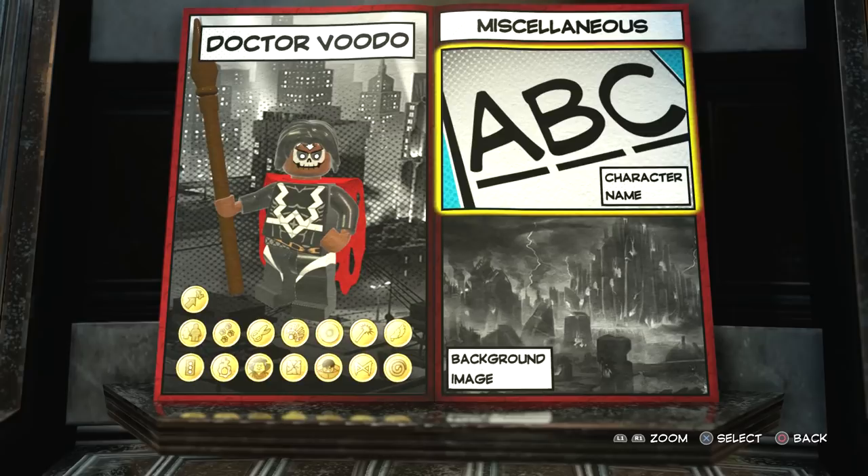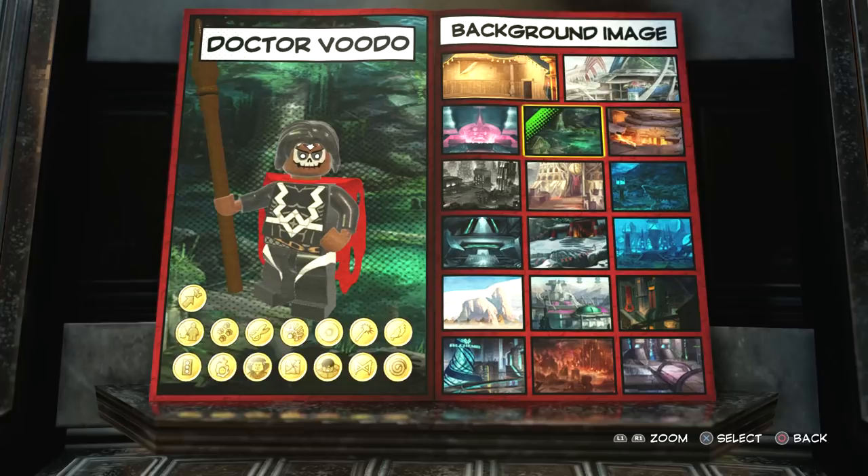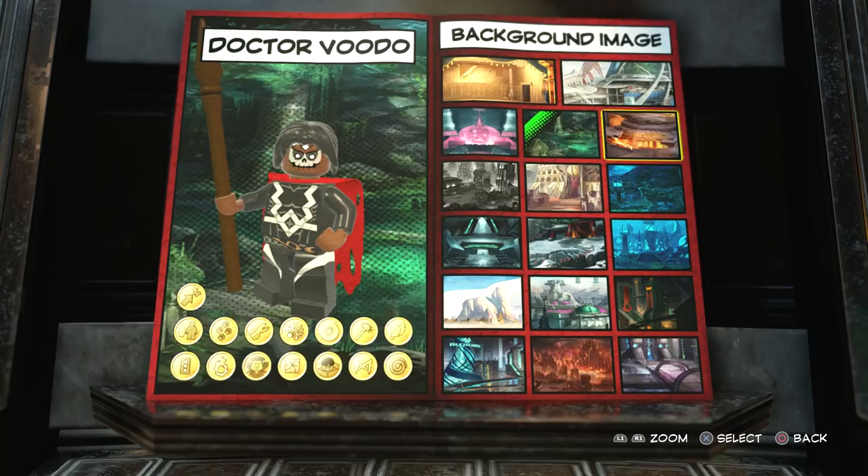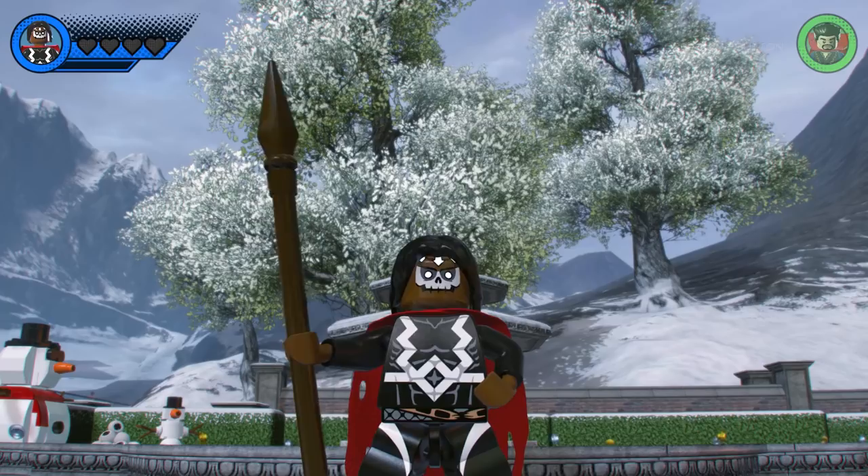For the background image — yeah, I like that one a lot, let's definitely go with that. Now of course what we're going to do is drop Dr. Voodoo into the Chronopolis hub world and see just what he can do. And here he is — this is my custom-made Dr. Voodoo made in Lego Marvel Super Heroes 2.